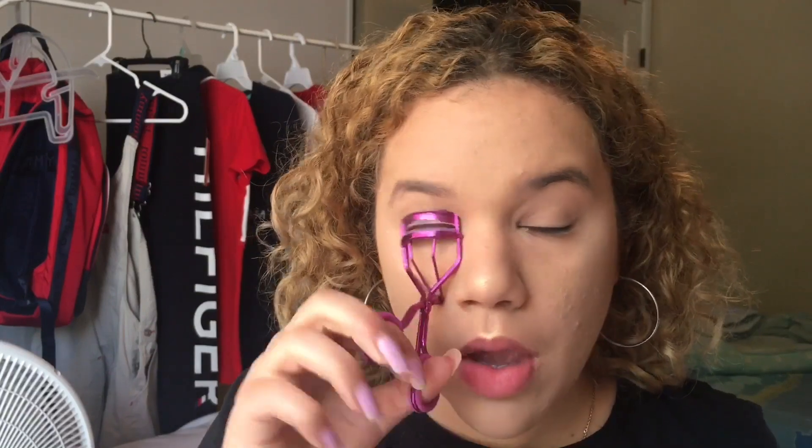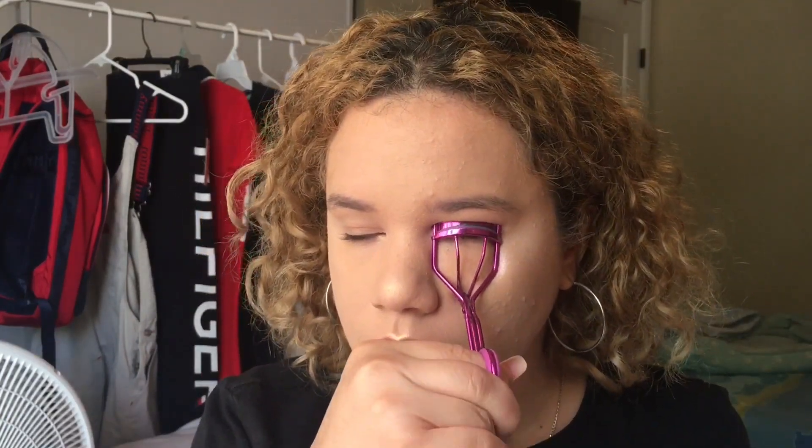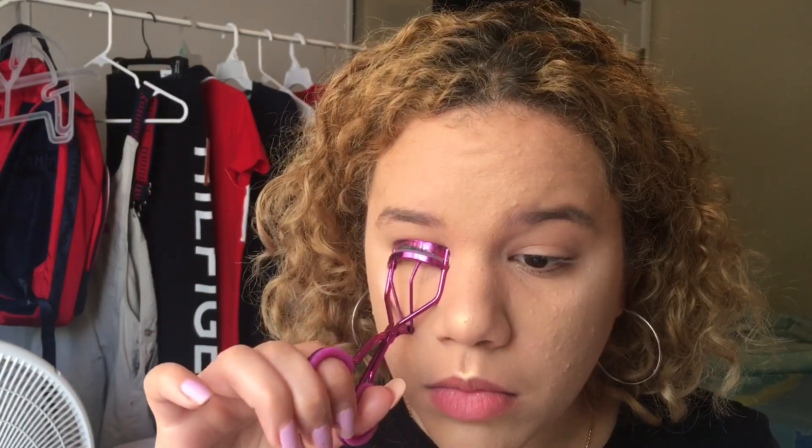Now I'm going to curl my eyelashes. After I curl both of them, I like to curl them again because they look better, longer, and fuller with a double curl.